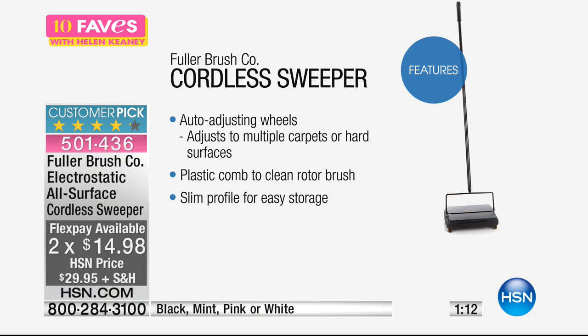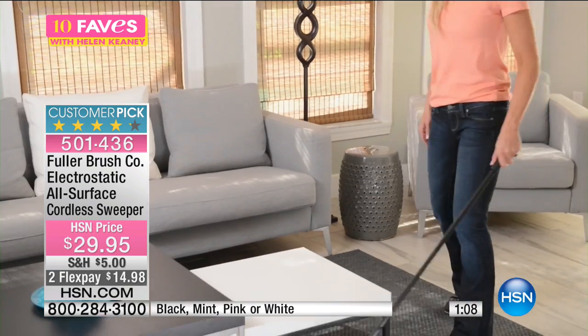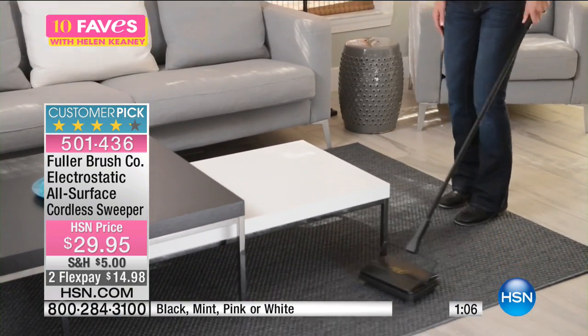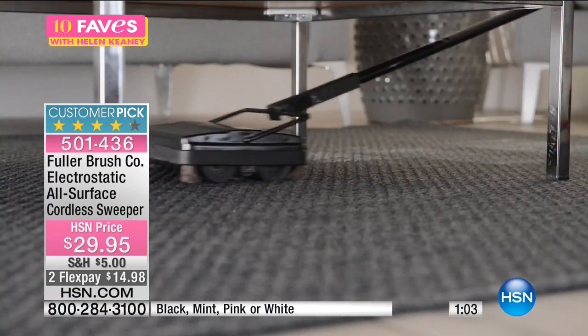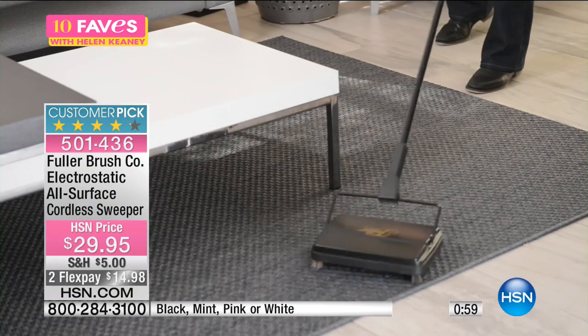A very slim profile for easy storage. Where are you going to put it? You can just lean it up against a wall, between your washer and your dryer, your refrigerator and the wall — just pop it out and no one will even know it's there. Just whiz, whiz, whiz and you're done.